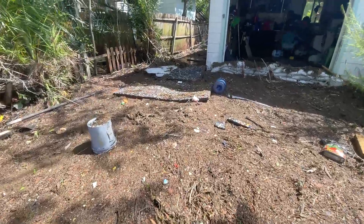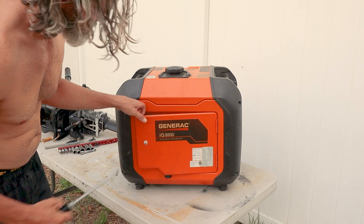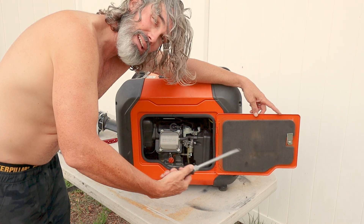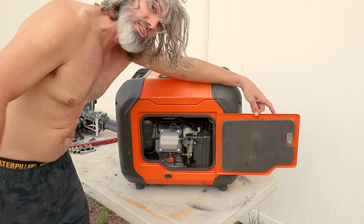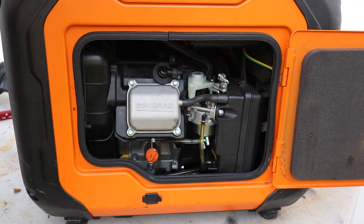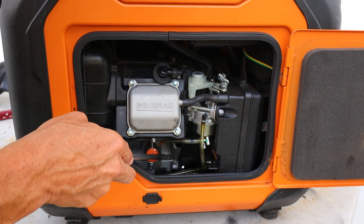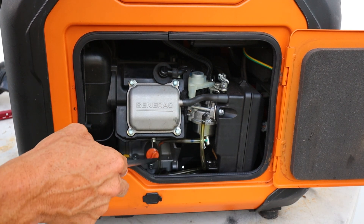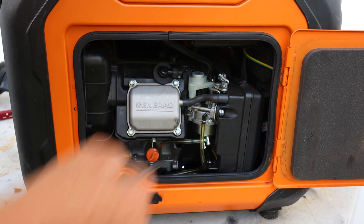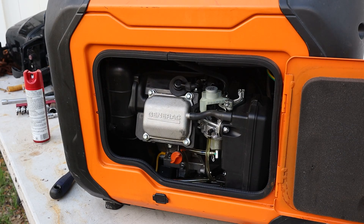All we need to access the engine compartment is just a flathead screwdriver and it'll swing right open. A little pro tip: when this thing's running in the sun I leave this door open — it's going to be a little louder but it gives a bit more ventilation to the engine so you don't overheat it, especially if you've got this thing running at max. Once we have that front access door open you can see pretty much everything we need. Here's your carburetor, your air cleaner right there, this is your oil drain fill, and there's a little plug in the bottom to help you get that oil out.